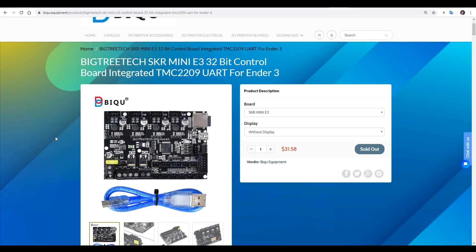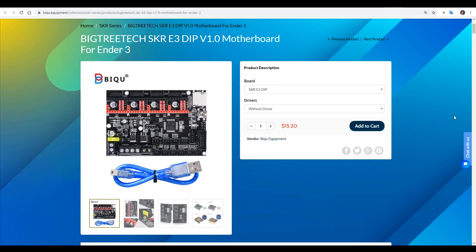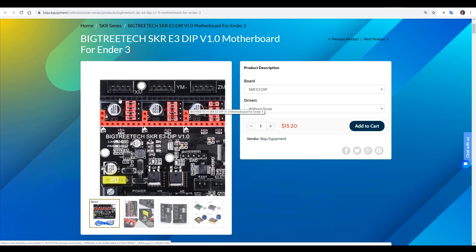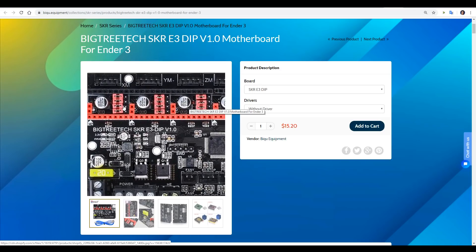The big thing for us is the form factor, with the exact same footprint, mounting holes, and connectors as the original Creality Ender 3, CR10, and Ender 5 board. There's also an E3 DIP version that doesn't have the built-in TMC2209 stepper motor drivers. Instead, like the SKR version 1.3, it's got empty stepper motor driver sockets and special jumpers so you can run drivers in UART or SPI mode very conveniently.